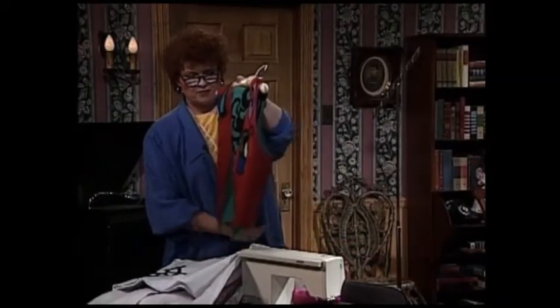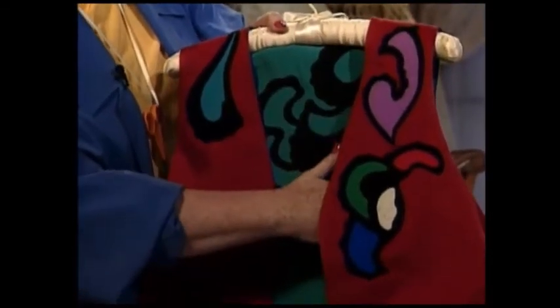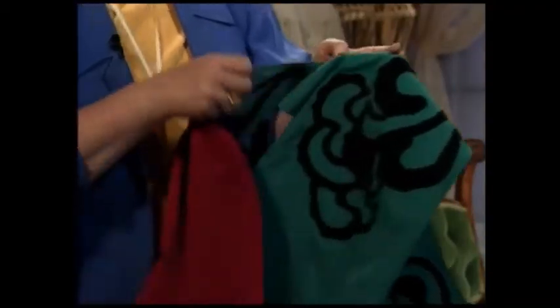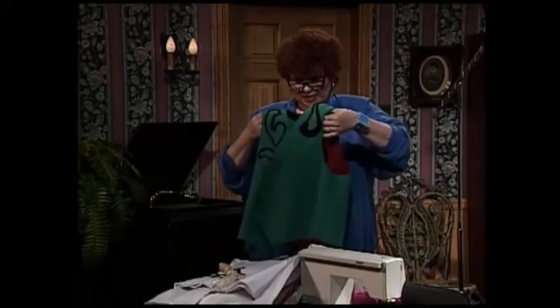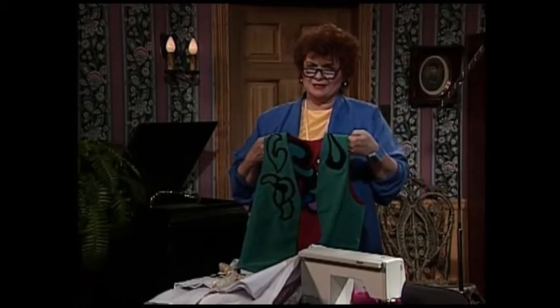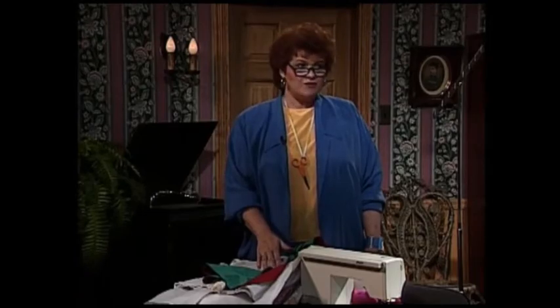The final outfit to show you I think is really elegant. It's a reversible vest with appliqué on one side — the red side — and then reversing to the back. It turns into a green vest with a really elegant black appliqué on the back. Isn't that pretty? And really sophisticated. Now come with me over to the technique boards where I will begin to share with you some wonderful techniques for appliqué.